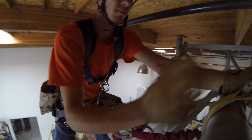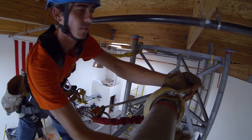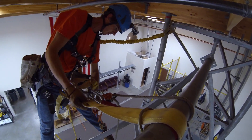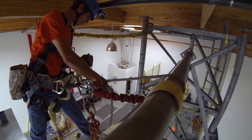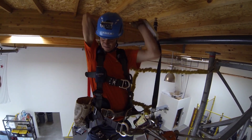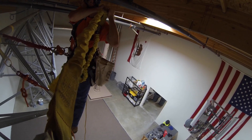The worker only needs to attach the anchor strap to the anchor point and then attach his rope to the anchor strap. He can reach back and connect the rope grab lanyard to his dorsal D-ring. OSHA says we're only allowed one connection per D-ring, so as soon as he attaches the rope grab lanyard, he disconnects his Y-lanyard.